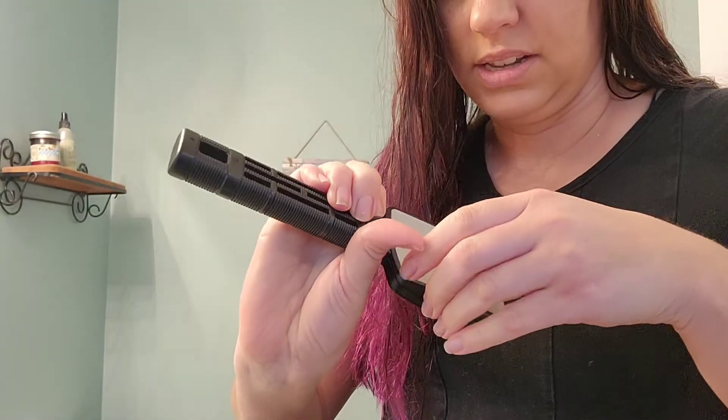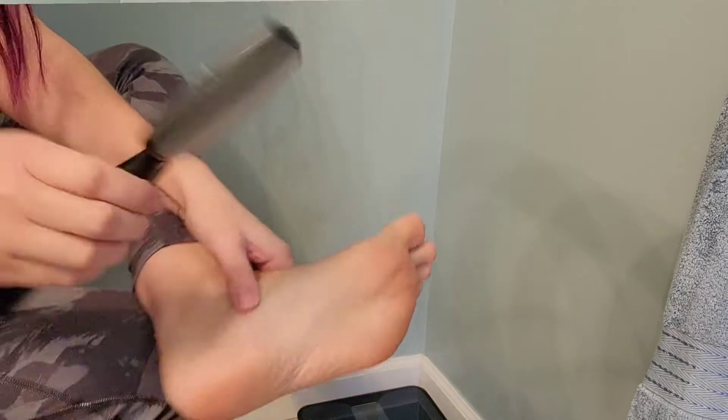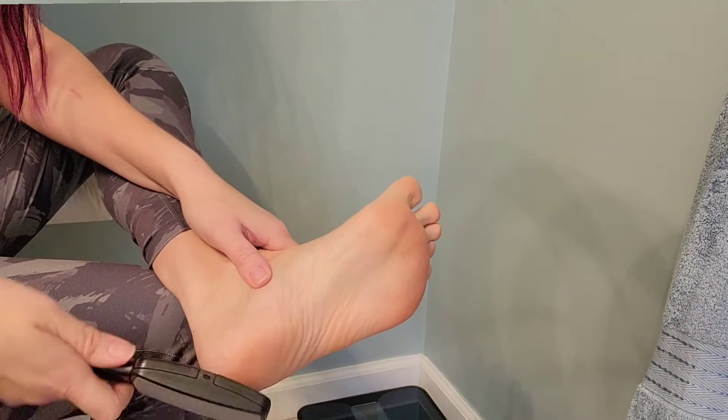This part is where the sandpaper is, and you can actually remove it and replace it — very easy and simple to do. You can store this very easily too; look how small it is. It slips right into a drawer and doesn't take up much space at all.